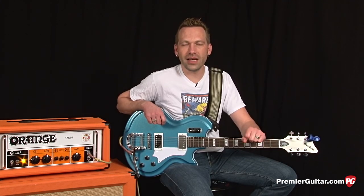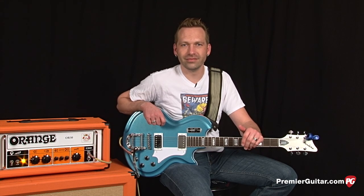For my final sample today, I'm going to choose the neck pickup and just do some sort of fat riff rock.